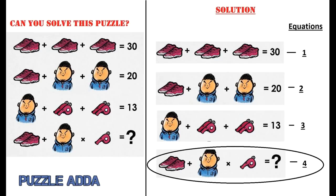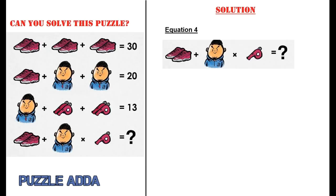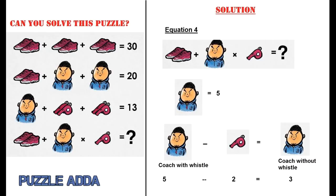Now for the fourth equation: the first figure shows a pair of shoes, then a coach without a whistle on his neck, then only one whistle. Since coach with whistle equals 5 and a whistle equals 2, a coach without whistle equals 5 minus 2, which is 3.